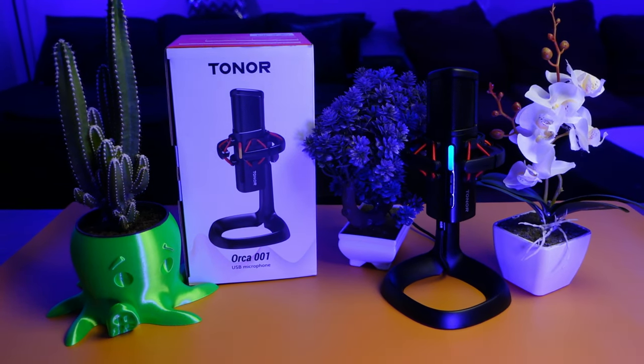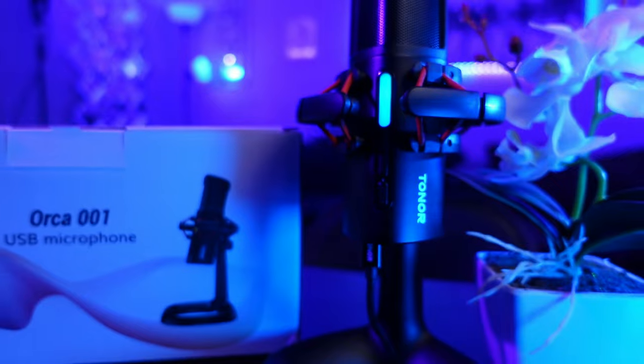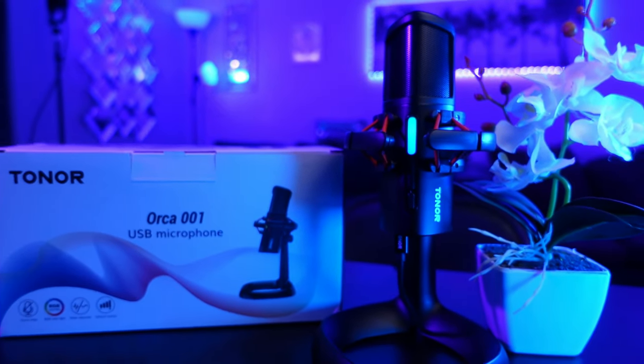This review is for educational purposes so you, as the consumer, can make an educated choice if you decide to purchase this microphone — so you will know the pros and the cons.